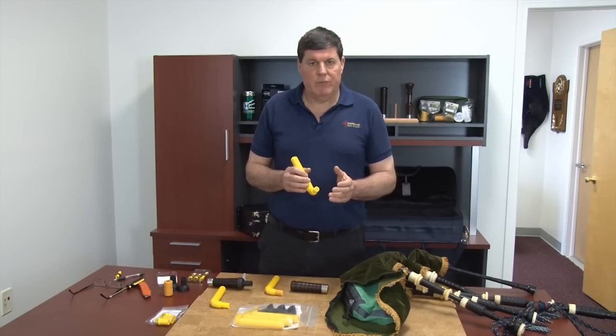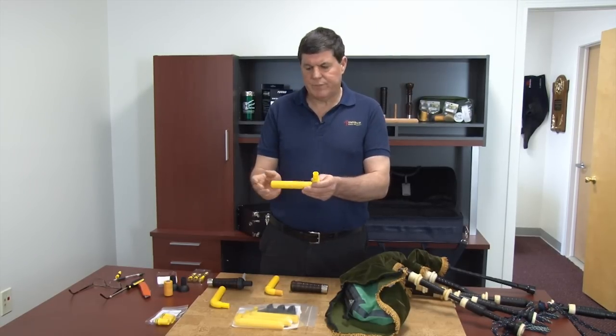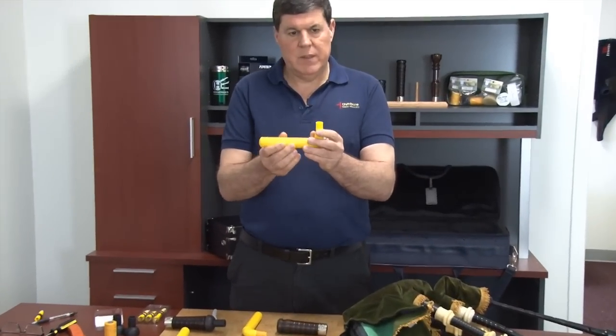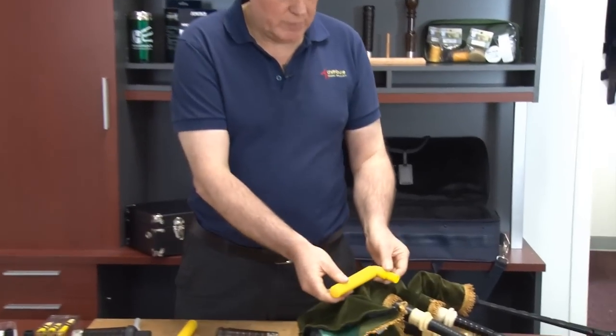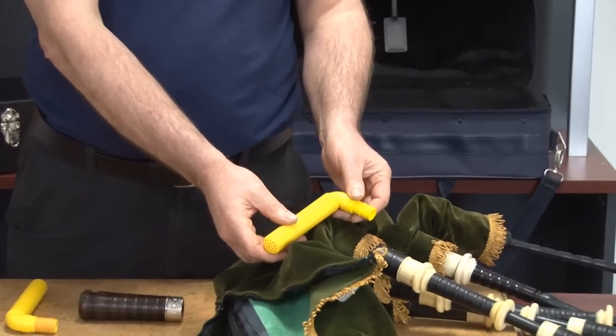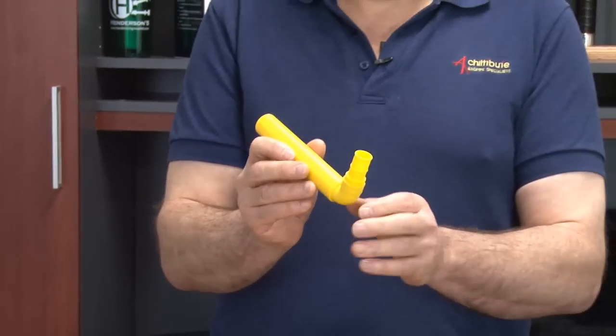When I looked at this, I thought the first thing you need to do is actually get rid of the moisture — i.e., the heat. So I came up with this idea: a moisture system which sits in the top of the bag, inserted into the drones, and it's not lying down in the bottom of the bag. It's lightweight and it's very efficient.